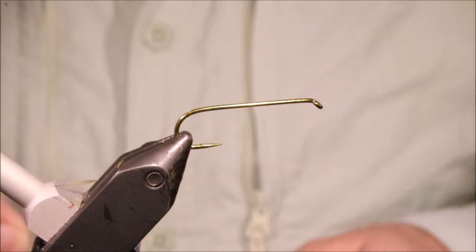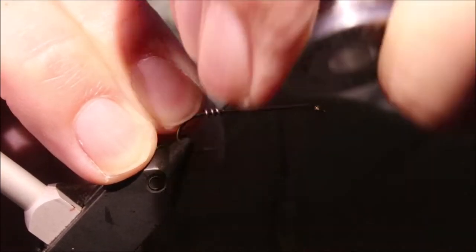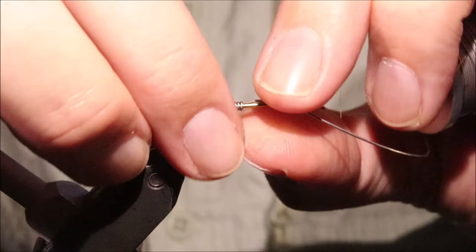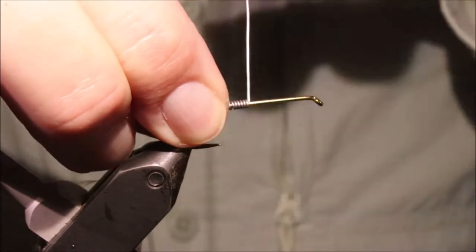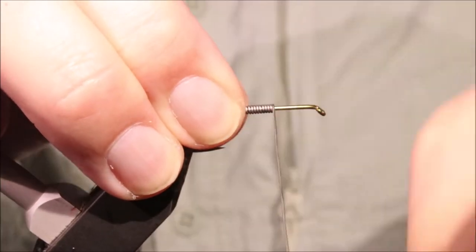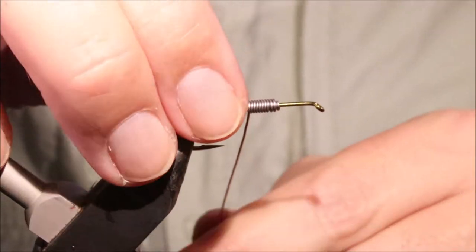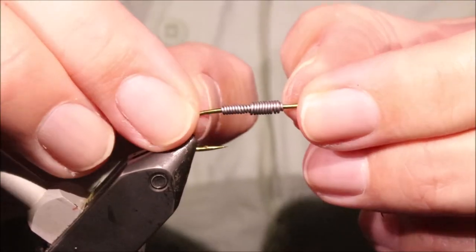So I've got my hook in my vise - this is a size 6 TMC 5263. Just use whatever long shank streamer hook you like. I'm going to run on some 020 lead wire, that's a medium. I'm going to cover half the shank, starting at the back, sort of in line with the point of the hook, come forward and leave about a third of the hook bare, then bring it back and layer it on for another half way back down. Plenty of lead - you need to counteract the buoyancy of the deer hair head, and you want the fly to get down.